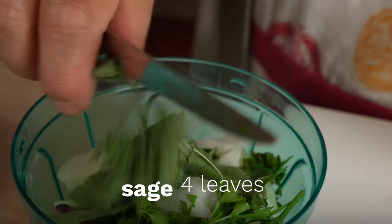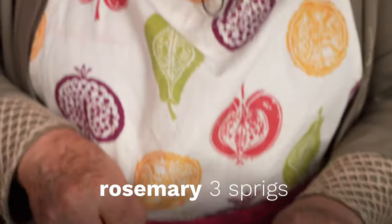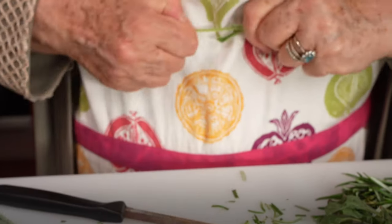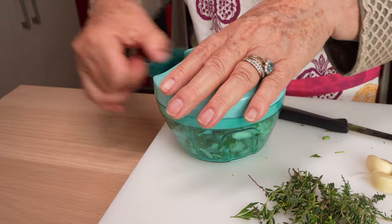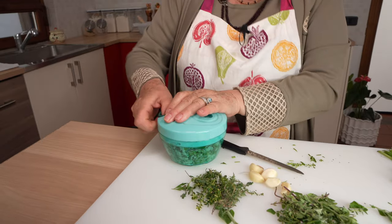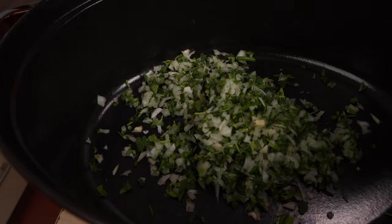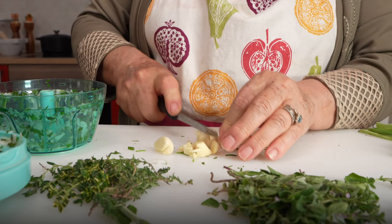She's also adding a few leaves of sage, some sprigs of rosemary, and mantucha, sometimes called lesser calamint. You can leave this out or use lemon balm instead. Grandma Lulu says this is a mezzaluna tool for chopping herbs. Time for the garlic — four to five cloves — and she chops those up as well.